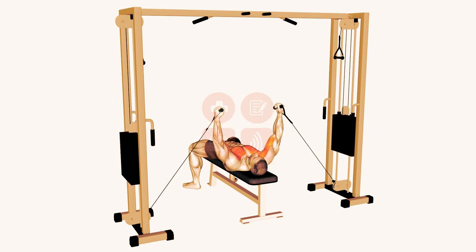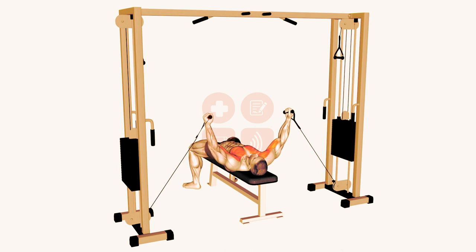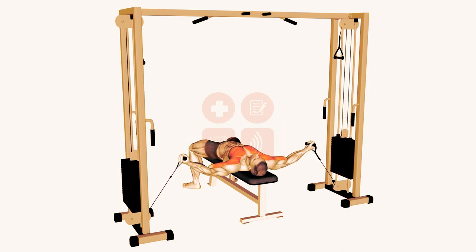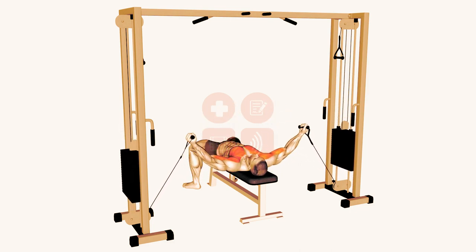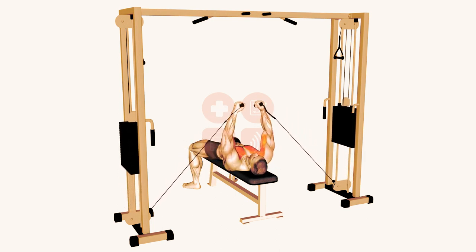To emphasize chest engagement, you want to do more with your hands than just keeping your palms out. At the end of the movement, rotate and scoop your hands up into a position that leads with your pinkies. It's also important to note that while the exercise is commonly performed on a flat bench, it can also be performed on an incline bench or stability ball, to target different muscle fibers.